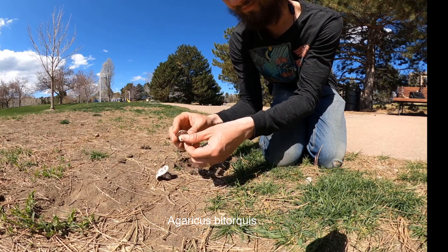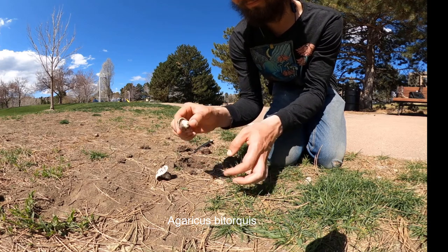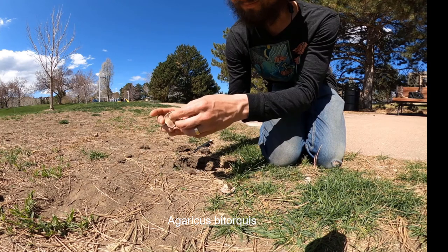So this is April 10th, 2020. Get out there and start looking for them. Usually they'll be found in the lawns or grass, maybe near trees.